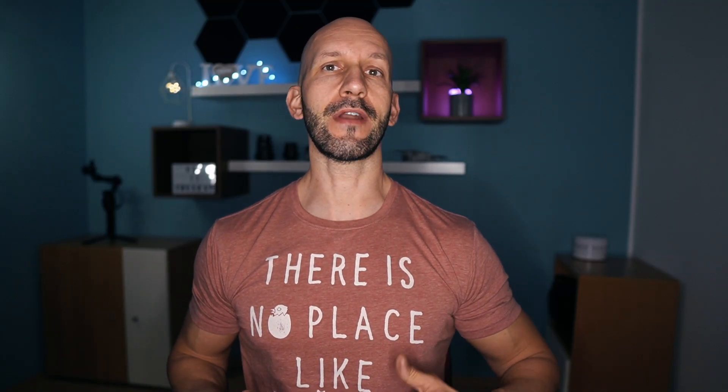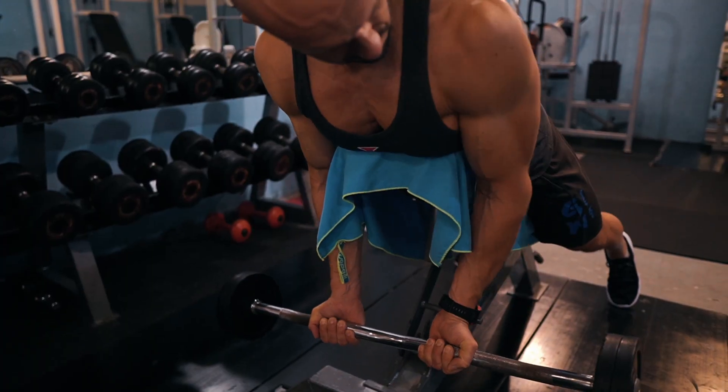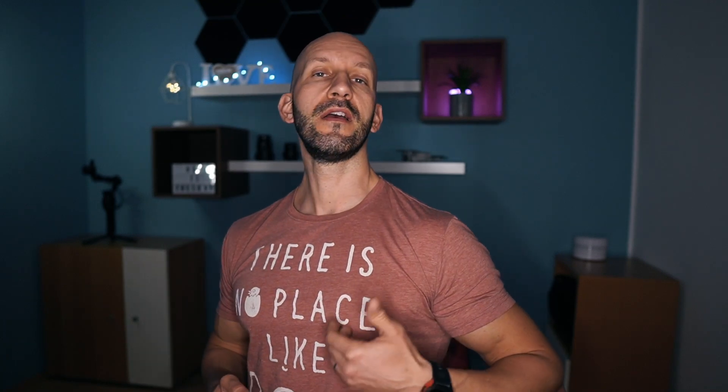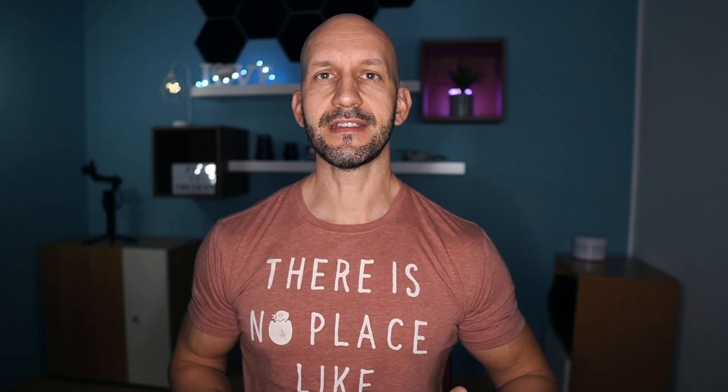Avoid letting your arm or elbow drift backward as you curl. I suggest you tuck your elbows into the sides of the bench. The spider curl doesn't have that many moving parts, but you need to ensure that your arm stays put where it belongs. If you work with weights that are too heavy, you may find yourself cheating the exercise by dragging your arm backward while you curl, using the help of your shoulders to get the weight up. This defeats the specific purpose of the spider curl altogether.